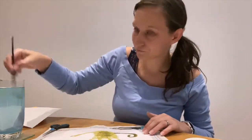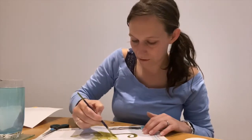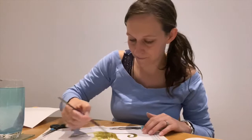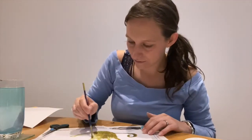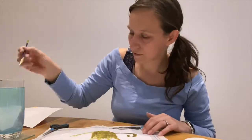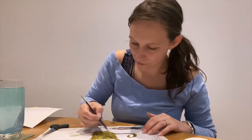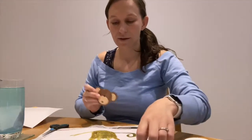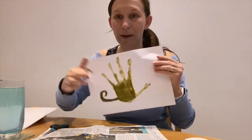I'm just going to touch up my handprint a little bit, and where my thumbprint is, is where I'm going to attach the head for my monkey, which you should have in your pack.